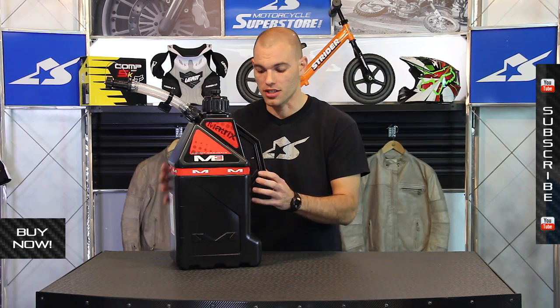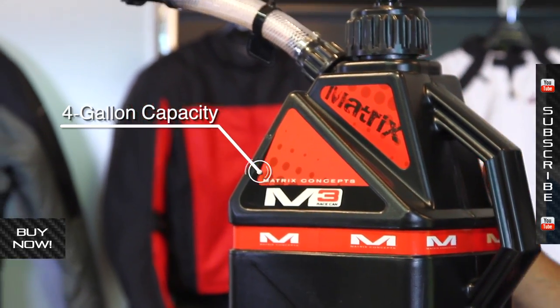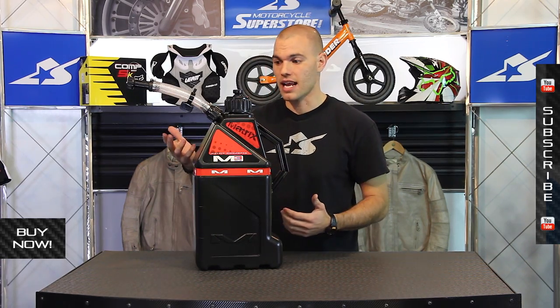First off, it's a very heavy duty construction. It's pretty small overall — only a four gallon capacity. Some people might not like that, but I actually prefer it because five gallons is a lot of weight. So it's really nice to be able to grab this thing; it's a little bit lighter, get it up and into your bike. Throwing it in and out of the truck — that's a handy feature as well.